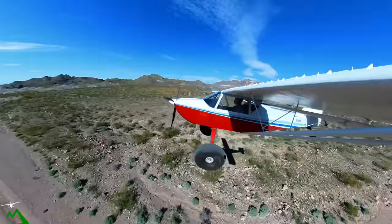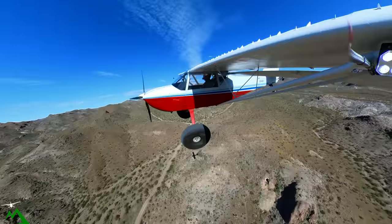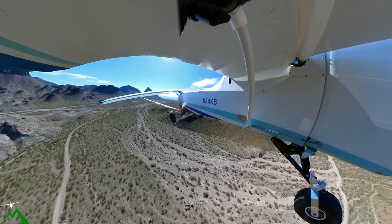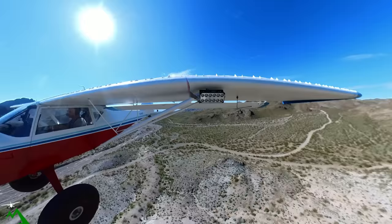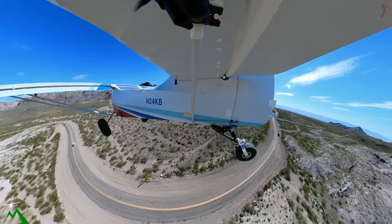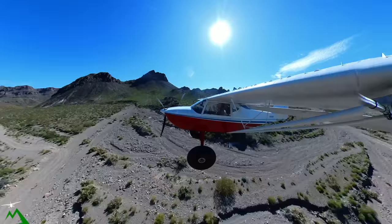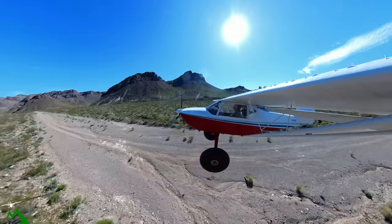Yep, off before the turn, kind of like I thought. Let's do a 180 and try it again — go full flaps, brake check. We've got in mind that we do have a four-knot tailwind. We'll land kind of about where we did before, just before the little bend in the road. 53 miles an hour on final — we're committed.